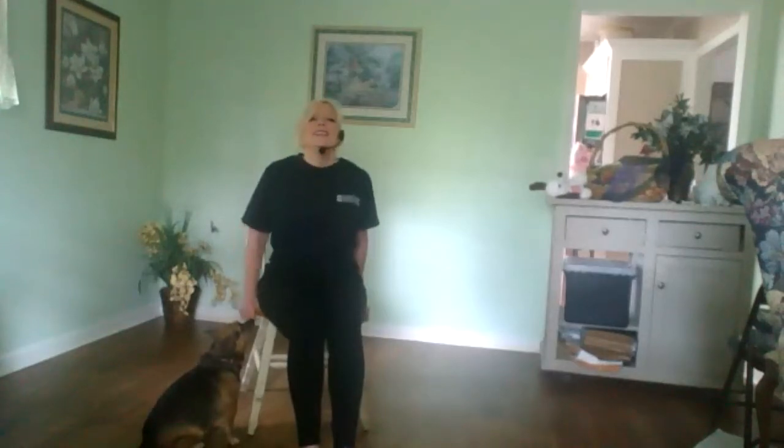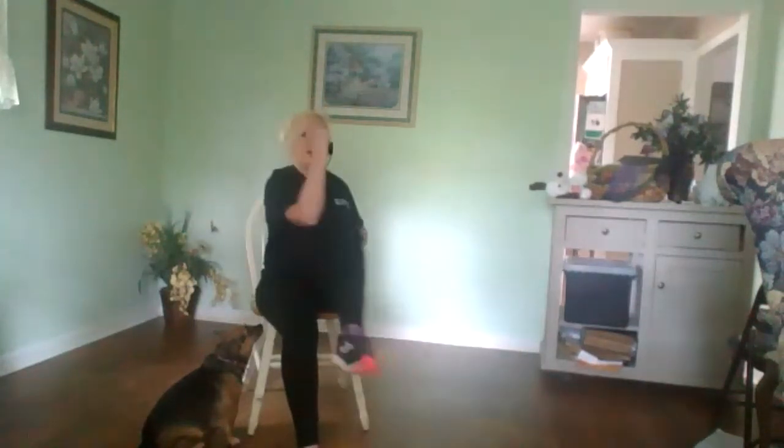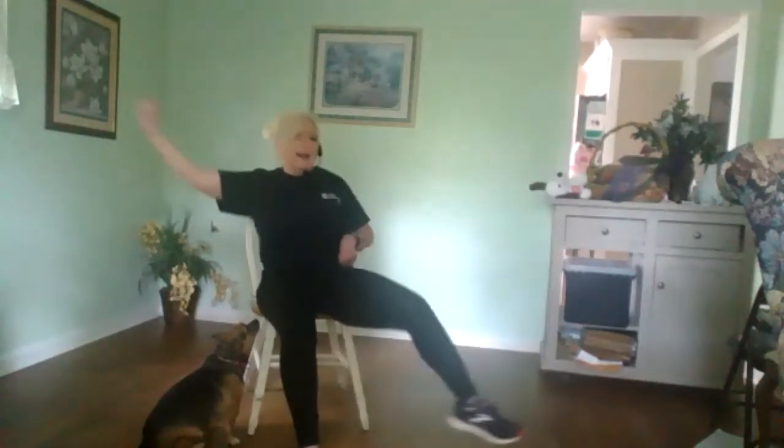Deep breath in and let it out. Another deep breath in and let it out. Another deep breath in. We've done it for a little bit, but now this time we're going to exaggerate it. In and out. Working your release. All right, here we go.